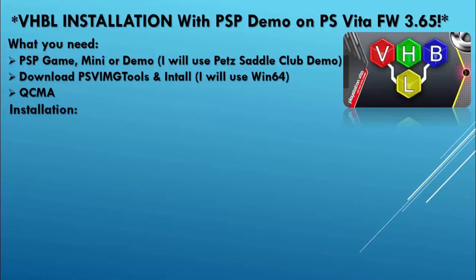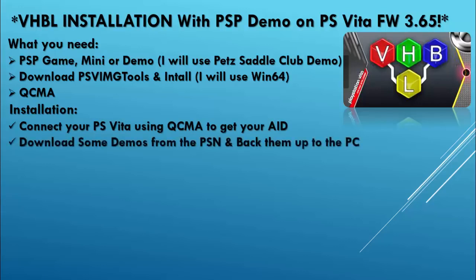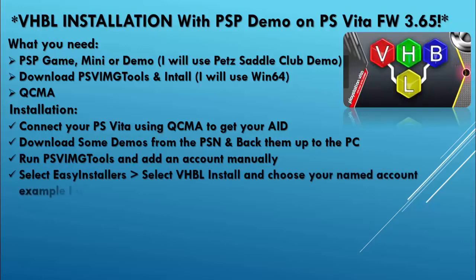We will also need QCMA. As for the installation, we're going to connect the PlayStation Vita using QCMA so that it can detect our AID. We're going to download some demos from the PlayStation Network and back them up to the PC. We're also going to be running PSV image tools and add an account manually. We're going to select easy installers, VHBL, and install.